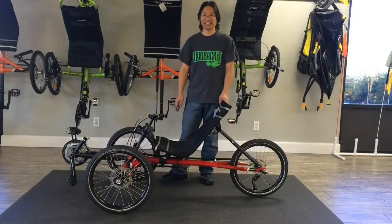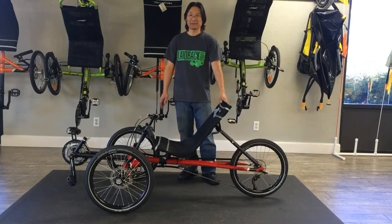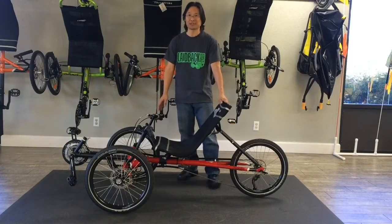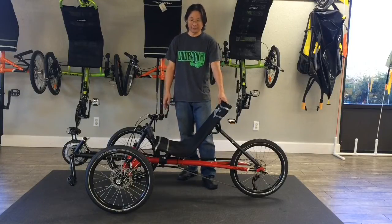Hi, this is James, Trike Tech at Layback Cycles, and this is the TerraTrike Traveler. The Traveler is one of the smallest folding trikes that you can get with its wheels still attached, and today we're going to show you how it folds.